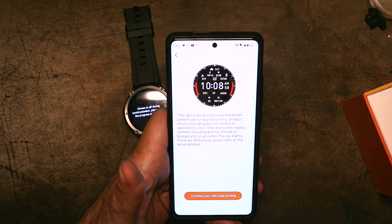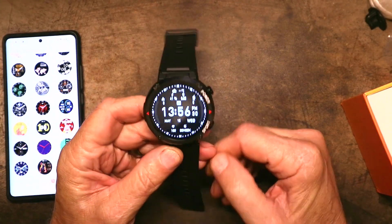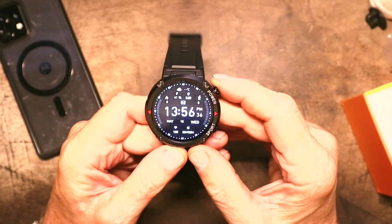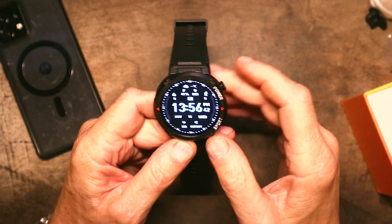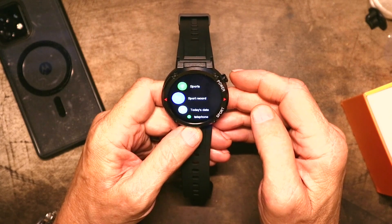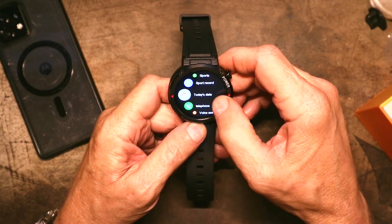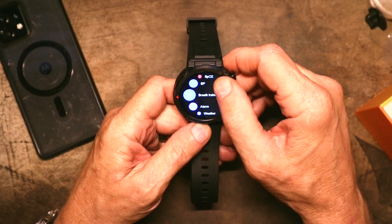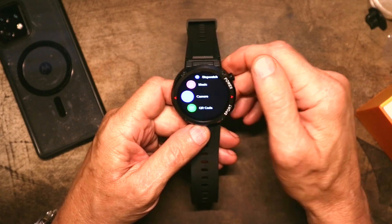Let's swipe around and see what else the watch offers us. Actually, I like that one — that one's pretty nice looking. It's got a lot of info on it, yet the time is big enough that I can read it without glasses on. When I swipe to the right, I get settings — sports, sport record, today's data, telephone, voice assistant, heart rate, sleep, SPO2, blood pressure, breath training, alarm, weather, calendar, timer, stopwatch, music, camera, and QR code.